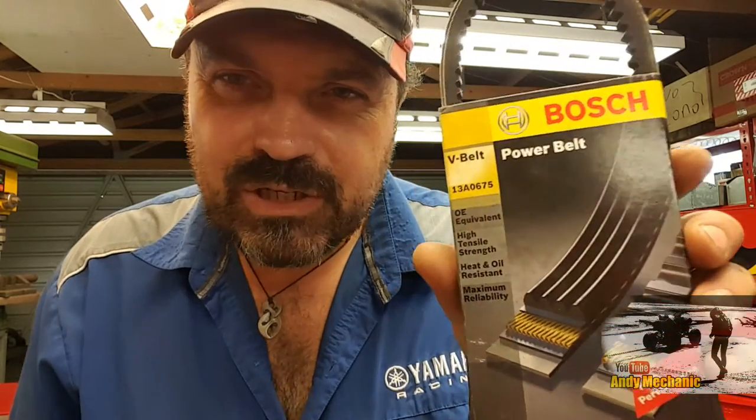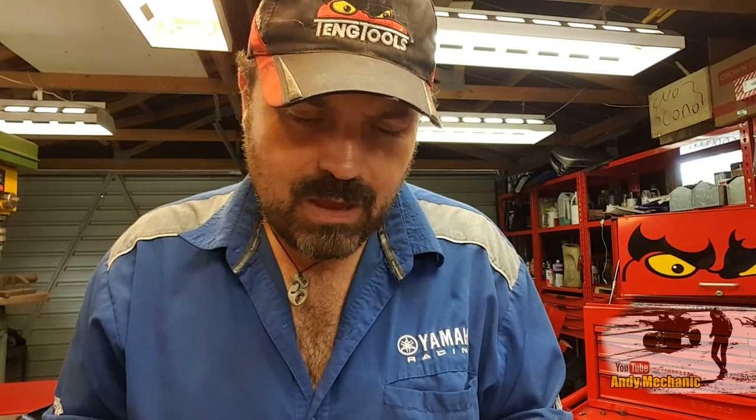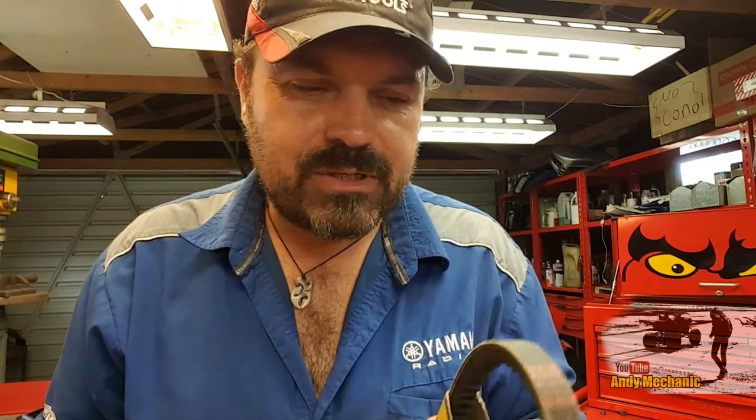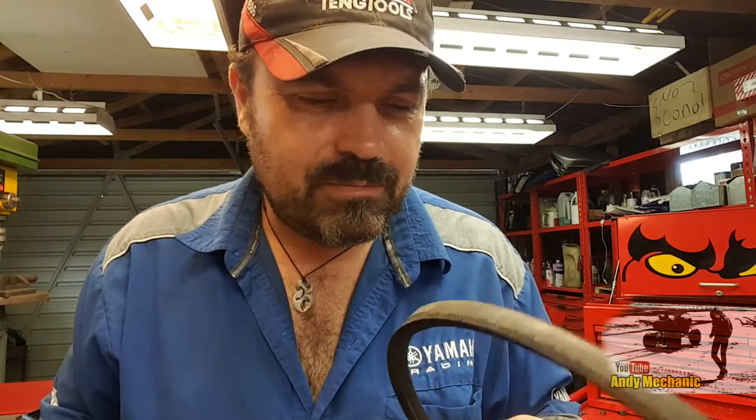Much traffic queuing later — I'm back. I managed to get two belts. I was only able to get a 650mm long belt, which I think is going to be too short. I couldn't get a 660mm, but I was able to get a 675mm belt — that's a Bosch one. I think we'll start with this one. Hopefully it's going to be the right size, because nobody had a 660 in stock. This new belt is 13mm wide, whereas the original had worn down to about 11mm — much easier to get off, but it didn't work.